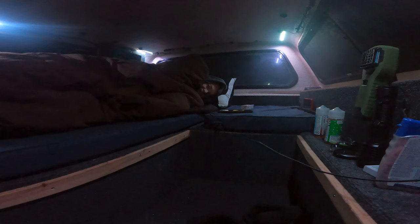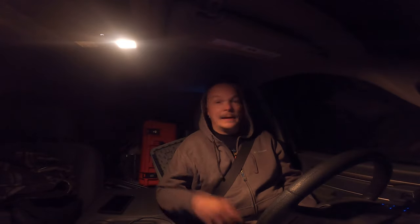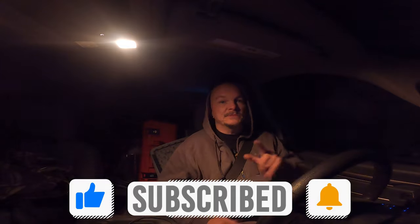I should probably get up — I need to get out of here. I really do have to be back by eight o'clock. I'm in the truck, got everything packed. Had to do a couple of minor rearrangements, but thanks for joining me on this adventure. I hope it wasn't too boring. Subscribe, like, comment — I'd love to hear from you guys. See you on the next adventure!